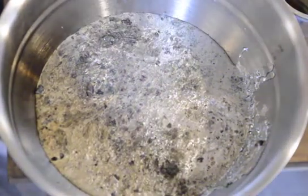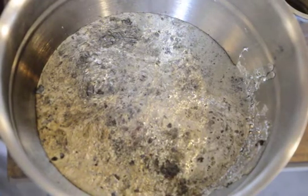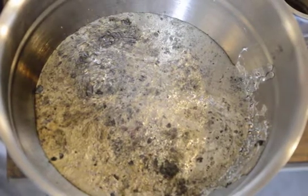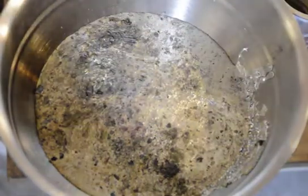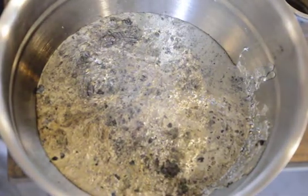All I'm using as a mold is a little measuring thing — about an eighth of a cup, two tablespoons. Just have to find something to prop the door open.